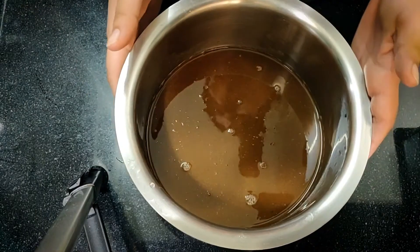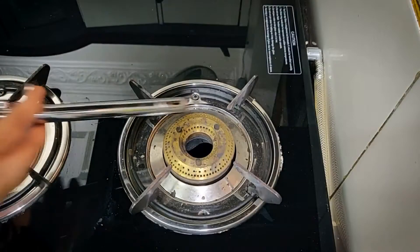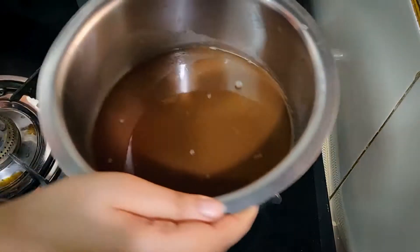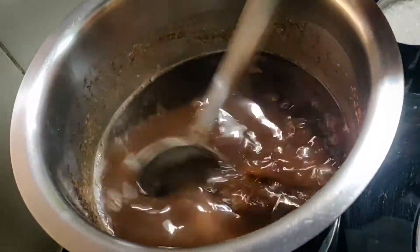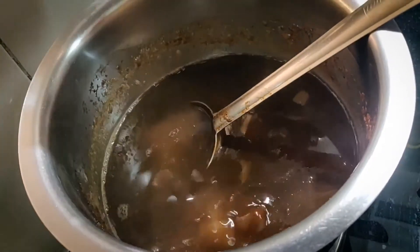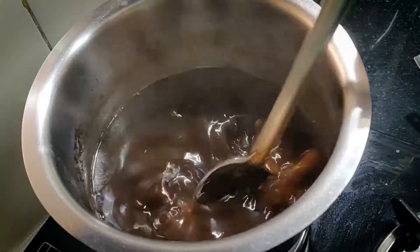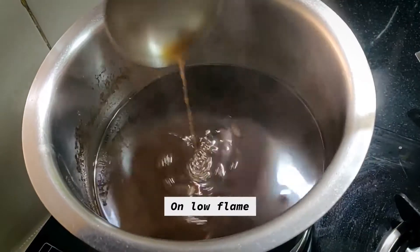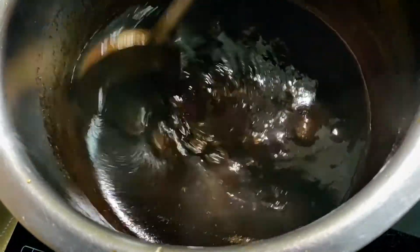I have taken the chutney and put it to boil. Now add sugar and let it cook until the heat is ready and it is now ready.